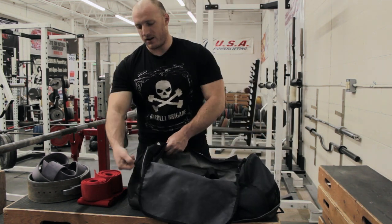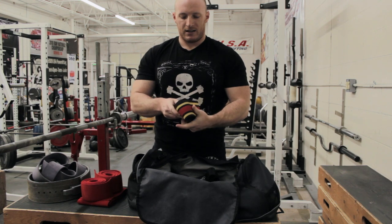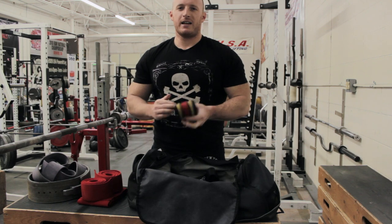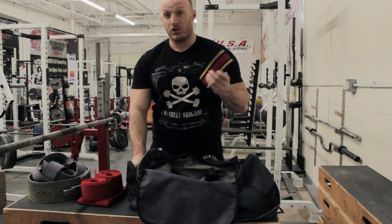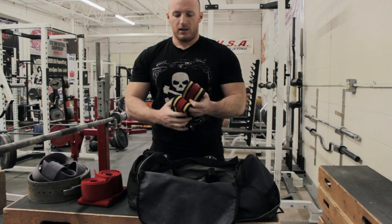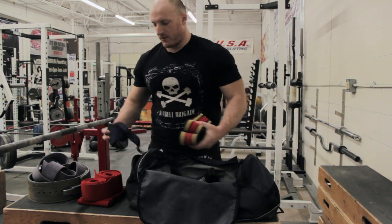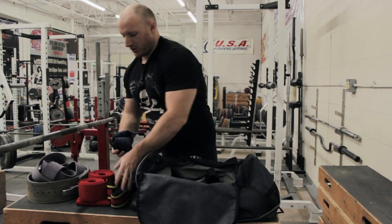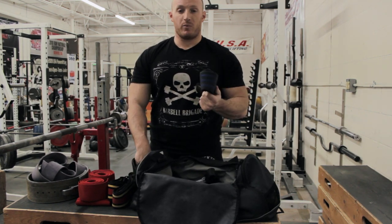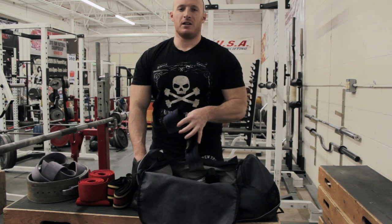Going to the side compartment, I keep my wrist wraps here. I have a pair of Titan Signature wraps — these are the 24-inch ones. I also have the 18-inch wraps because they sent me the wrong size, so I'm lucky enough to have two, just to get less wear on them. I also keep the old wraps that I have but don't use as my main set. These are nice for things where you need some support but don't need to be boa constrictor tight. I like to use these on shoulder presses occasionally and Olympic lifting occasionally.